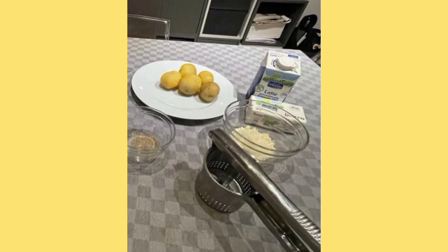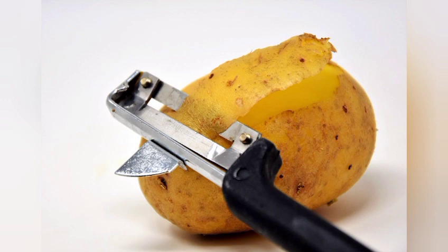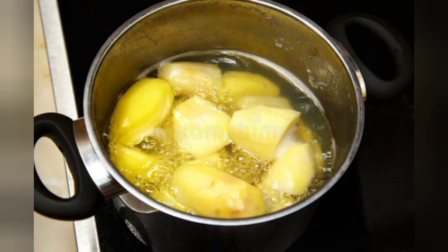The ingredients for mashed potatoes are 800 grams of potatoes, 30 ml of milk, and 20 grams of butter. First step: peel the potatoes and cut them into pieces. After that, put them in salted water and cook them.